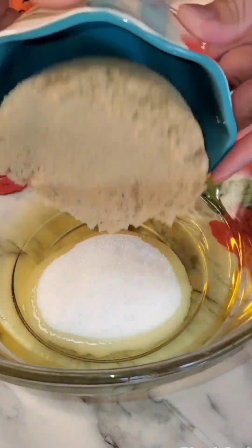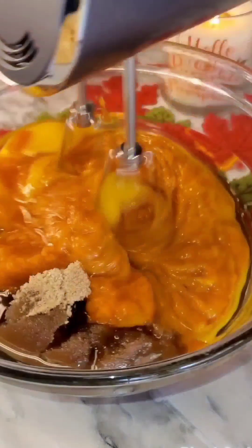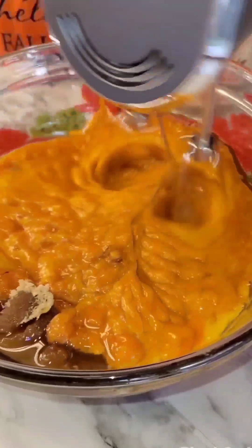In a separate bowl I'm adding in one cup vegetable oil — or you can do canola — one cup brown sugar, half cup white sugar, four large eggs, and one 15-ounce can of pumpkin puree. I'm going to whisk that together.